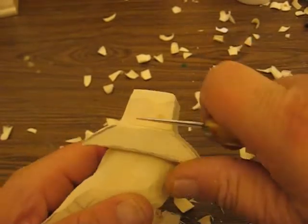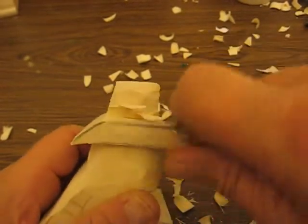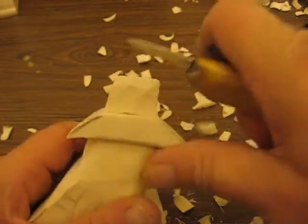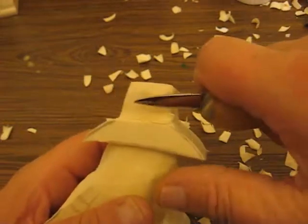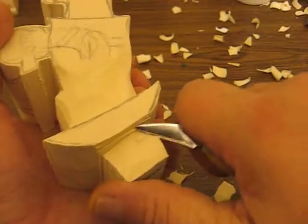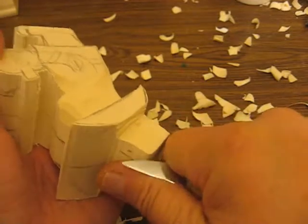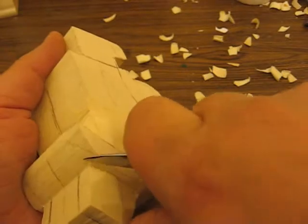I need to get a spray bottle that's half rubbing alcohol and half water. If your piece is a little hard, you want a 50-50 mixture and that will help you soften up the piece. I'm going to do that with this because this is a little tougher than I thought it was going to be. It's from the same lot, but sometimes you can get a piece in there that's kind of tough.